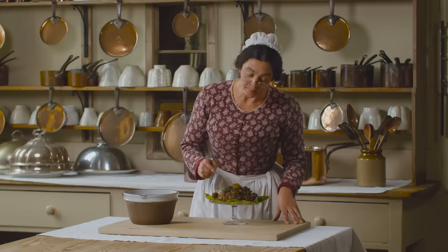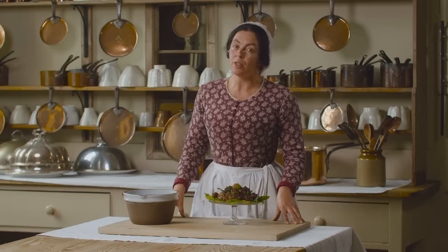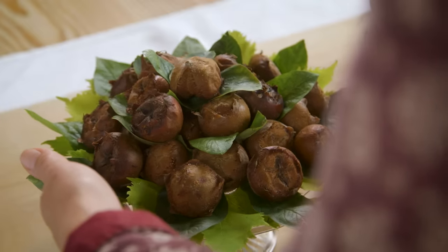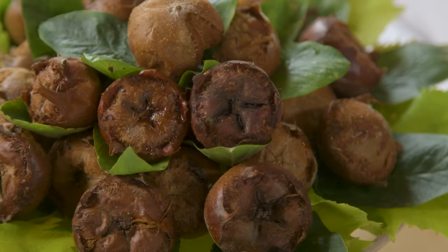Good afternoon. Today you find me putting the finishing touches to dessert. These are medlars, and I have quite a few left over, so I thought I might make a medlar fool.